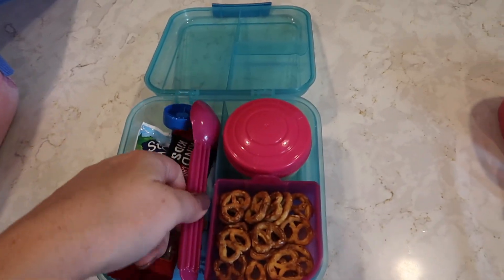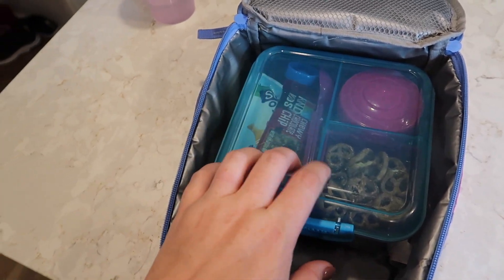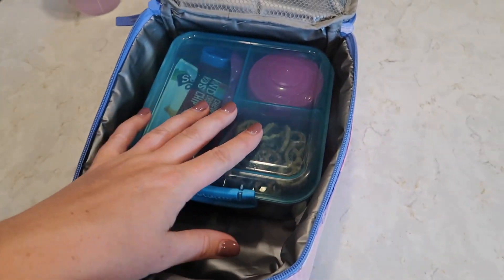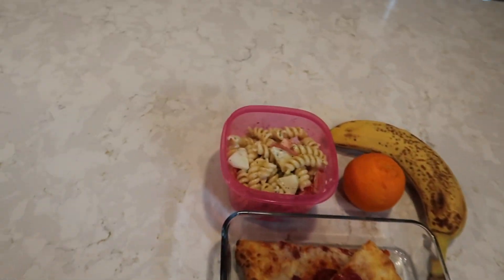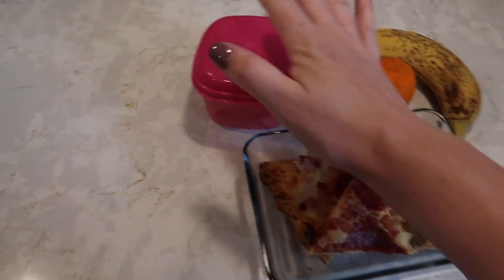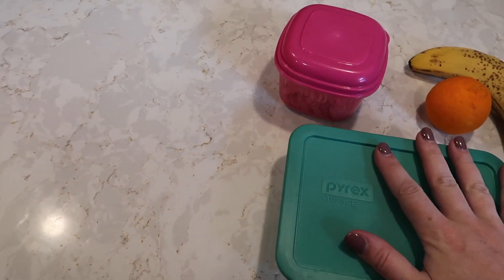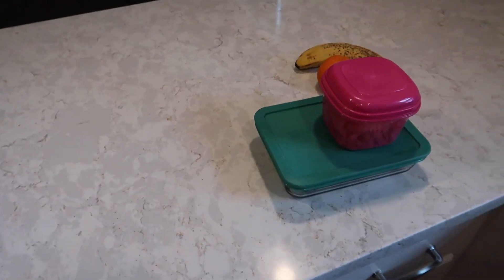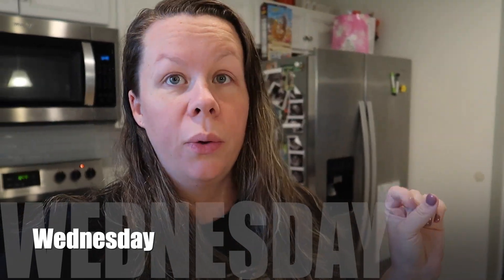I also need to add a little spoon for Zoe, put the top on, and that goes into her lunch box. She also takes water with this. Then I'll package mine up and put it in the fridge. It's Tuesday night and I just made lunches for tomorrow, Wednesday, and I'm going to show you what we're going to have.